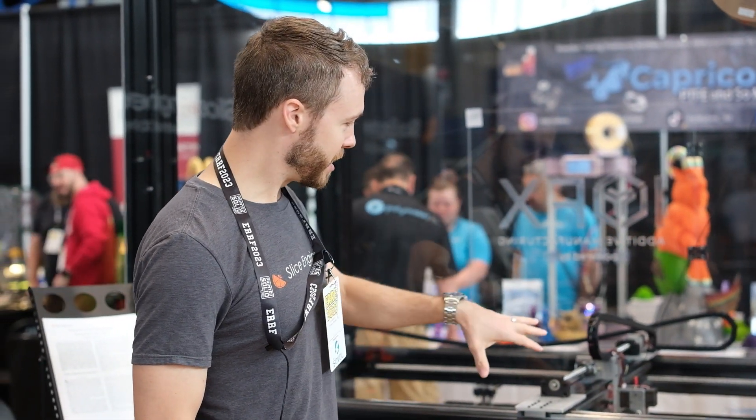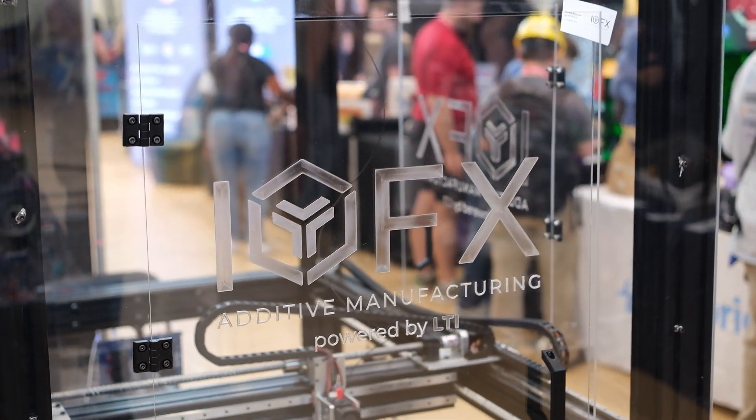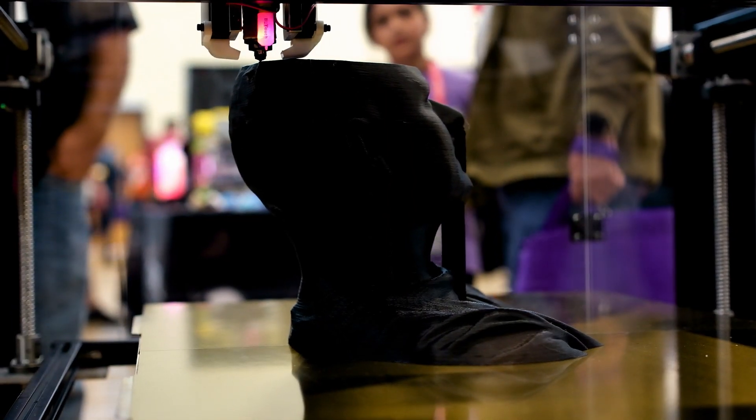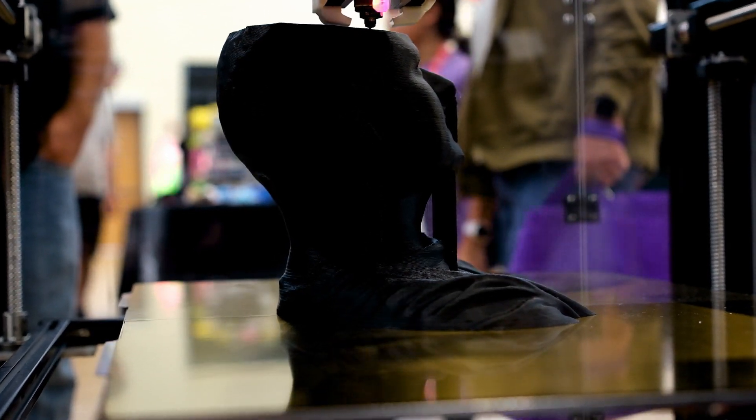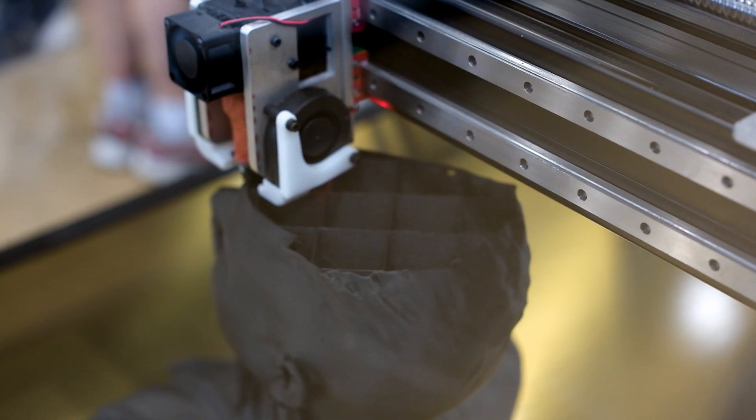You can see once you zoom in over here that we're laying down some really large, very thick plastic layers, moving pretty quickly even though the machine itself doesn't look like it's moving that fast. We've got a lot of plastic moving out of there very quickly.